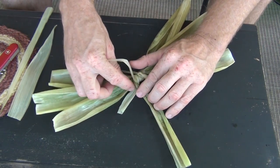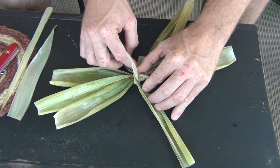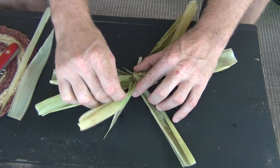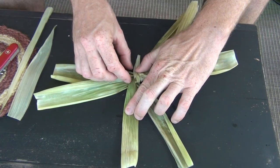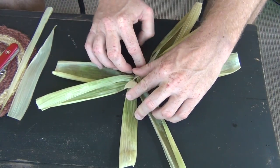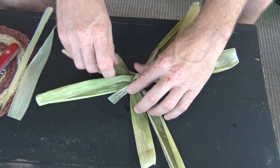Watch — you're going to take the one that's under, pull that into the center. See that? You put it into the center, then the next one goes around the outside. Just continue to do that. The one that's under pulls in, and the one that's on top pulls over.